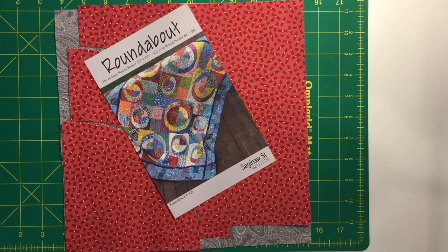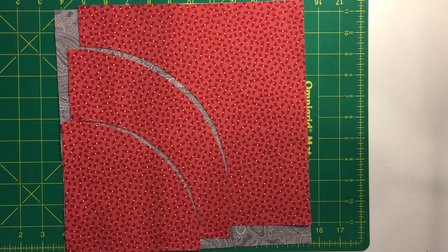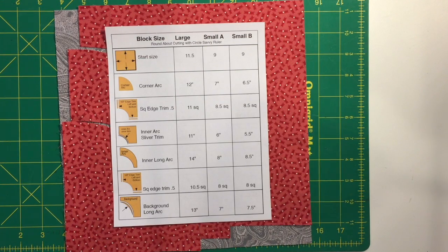This demonstration shows how to use the Circle Savvy ruler to cut out the pieces for the quilt Roundabout. Here are the three main pieces you need for the large block. You can see underneath the pieces an eleven and a half inch square — these pieces can all be cut from one eleven and a half inch square. You can use the templates in the pattern or you can use a Circle Savvy ruler as shown here.